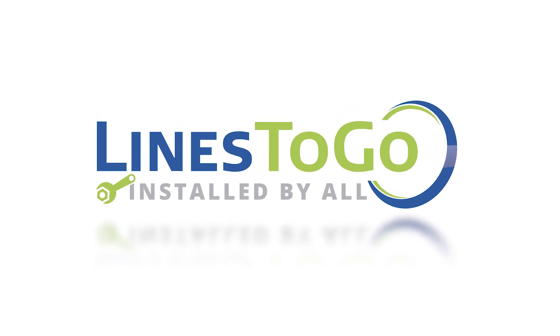Welcome to Lines2Go installation videos. Today we will be removing and installing transmission cooler lines on a 2013 Dodge Grand Caravan using Lines2Go part number TCL-123.